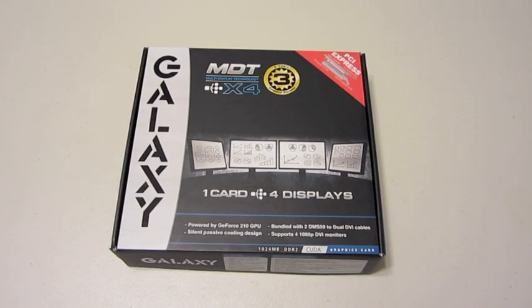Hey everyone, I'm here to provide a video installation guide of the Galaxy MDT X4 graphics card. I'll be unboxing the MDT X4 and providing you some basic details about this card and then go into the installation process.